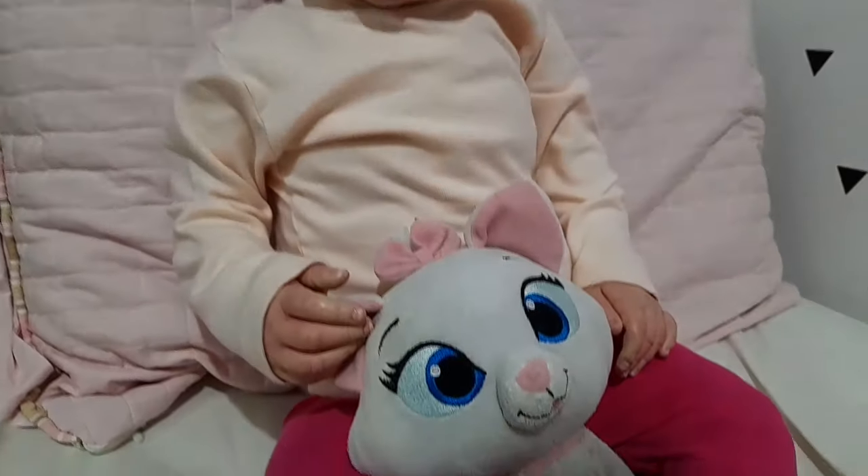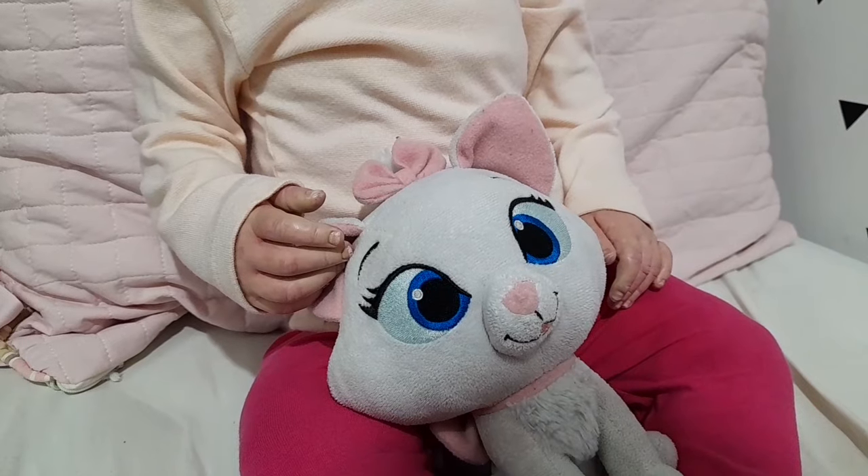Eu já arrumei o cabelinho da Nina, ela tá super fofa gente. Agora eu tenho que arrumar a lancheirinha dela, enquanto isso ela vai continuar brincando com a gatinha Marie, que ela ama essa gatinha Marie. Então vamos lá pra cozinha pra poder arrumar a lancheirinha dela.